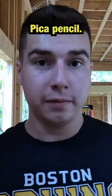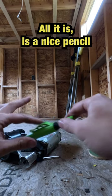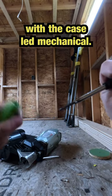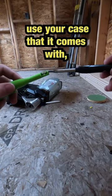I'm going to ask you guys which one's better: the Pika pencil or your regular carpenter's pencil? You may have not heard of the Pika pencil. All it is is a nice pencil with a case, lead, mechanical, and if you happen to push it out a little bit, use your case that it comes with.